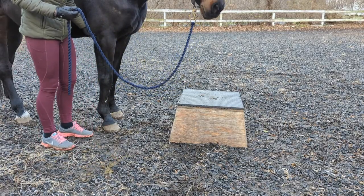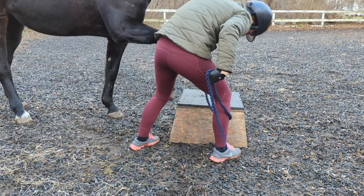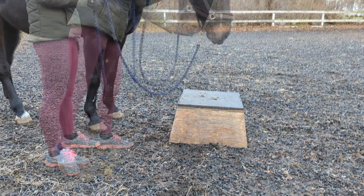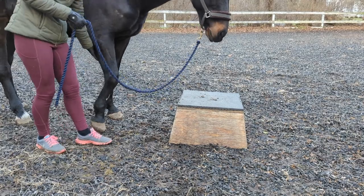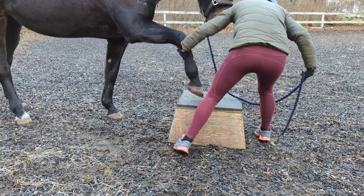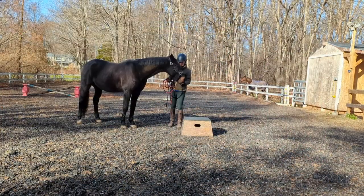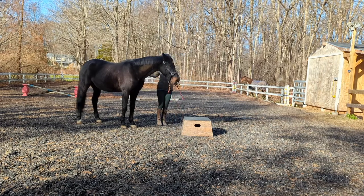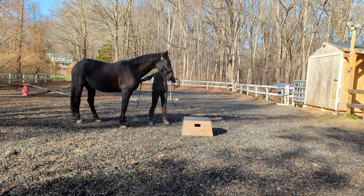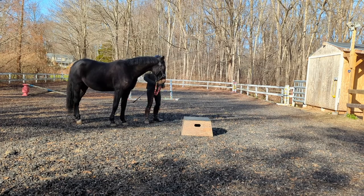Once the horse is comfortable with the idea of having their feet on the pedestal, start adding your cue. I personally say 'step up' and touch their kind of armpit area before picking up their leg and placing it on the pedestal. Eventually, they will start to lift their foot at the cue and with more practice, they will start to reach for the pedestal on their own. At this point, I start using my whip to tap rather than my hands. This is partly because it will keep my face out of the way of their legs as they're reaching for the pedestal, but also it makes it so that I can tap both the left and the right leg while standing next to the horse on one side.